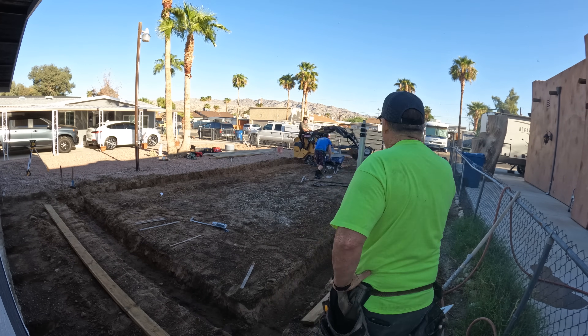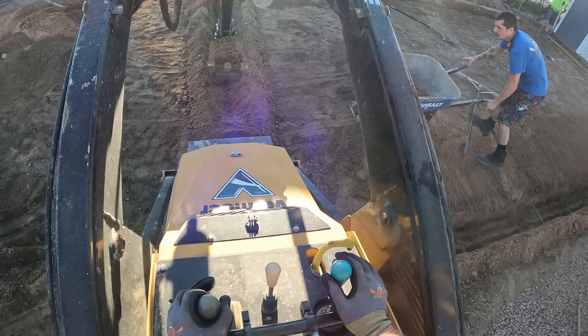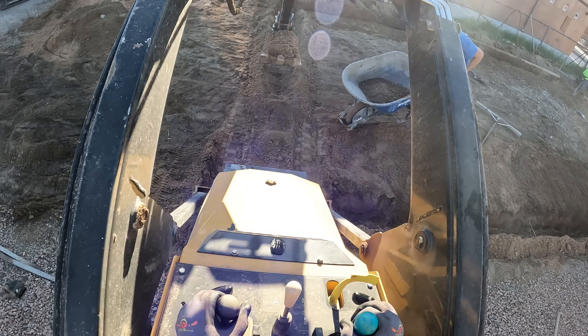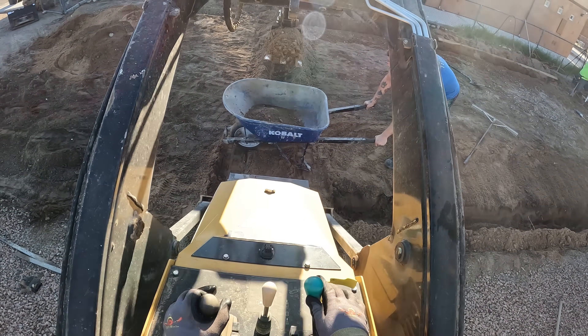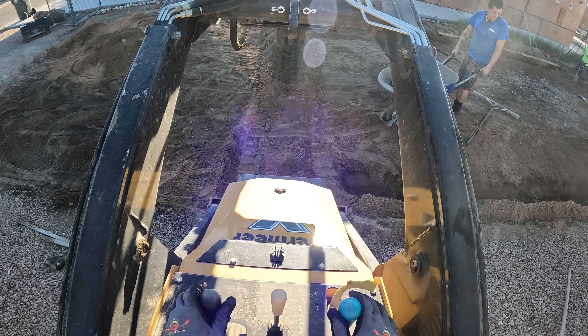The dirt I'm pulling out of this footing, I'm just putting into the wheelbarrow and Eric's bringing it out, stockpiling it where the new driveway will go. Then I'll just scoop that up once I trade buckets.